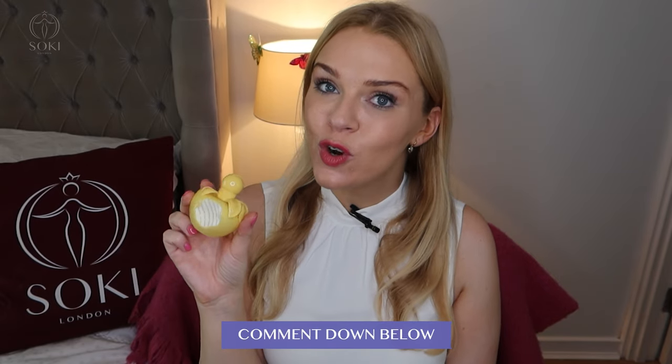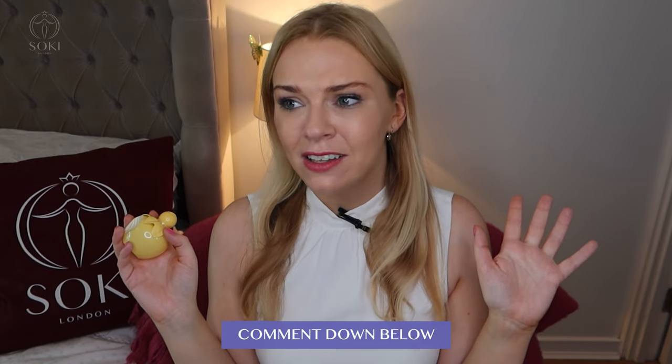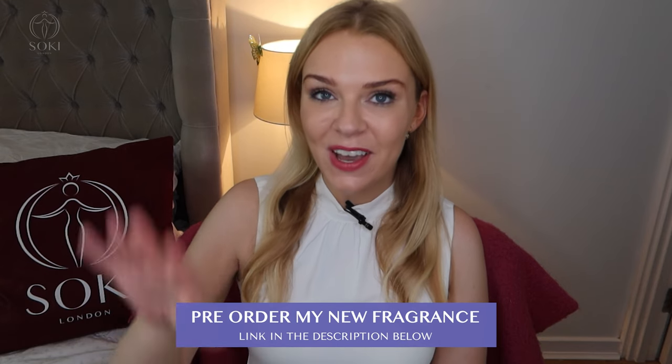Let me know if you've tried this and what you think of it. Which is your favourite out of all the Ninas? I know there's been like 25 or something, so let me know what your favourite has been. Thank you so much for watching as always, and I will see you in the next video. Bye.